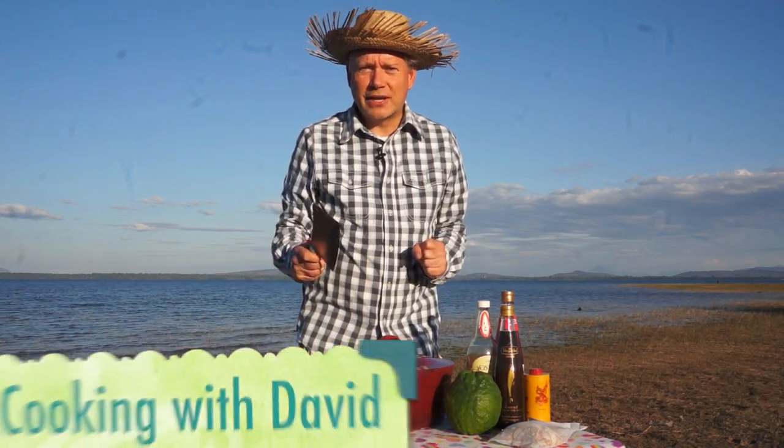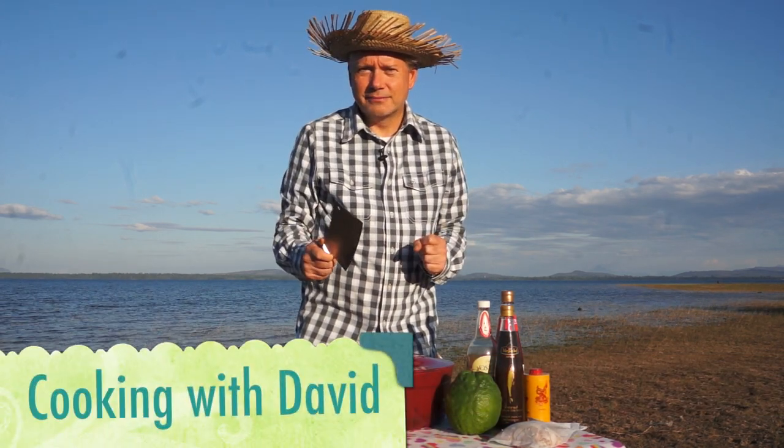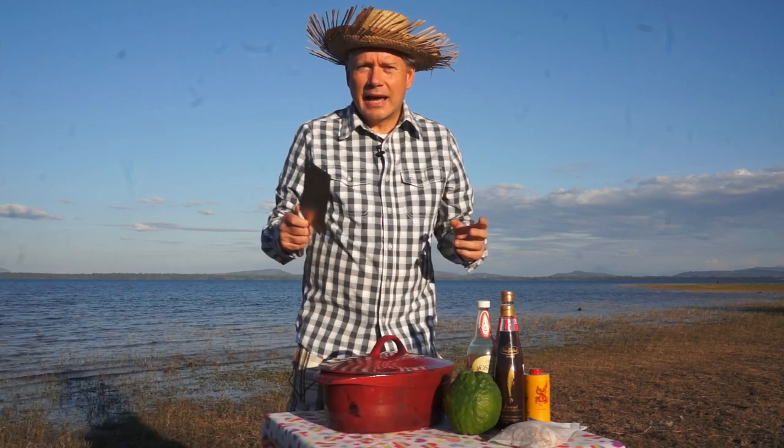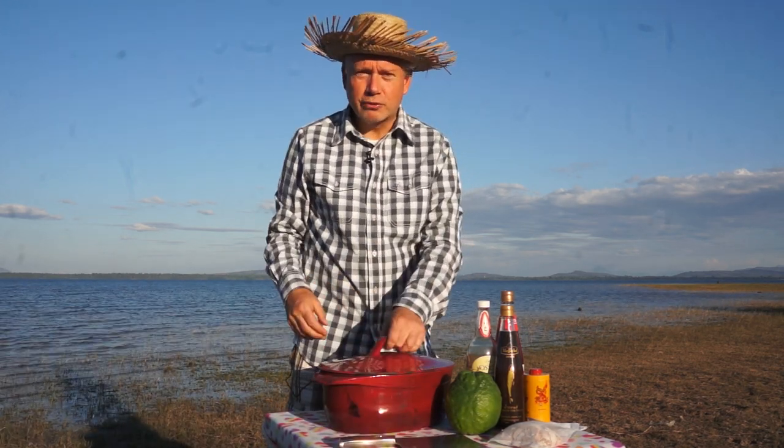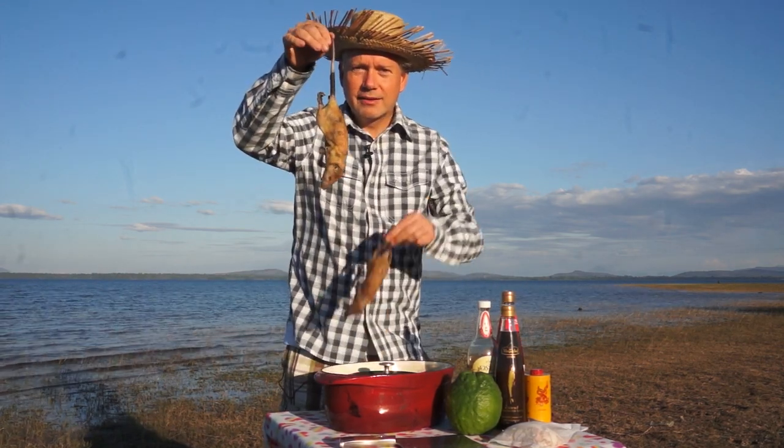What a great view. We're at Lattice. It's Sunday the 1st of January and it's another culinary adventure with David. Today I'm preparing an untraditional Christmas roast which is roast rat.